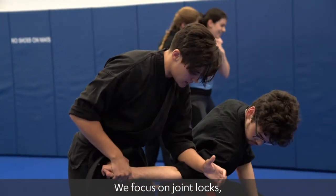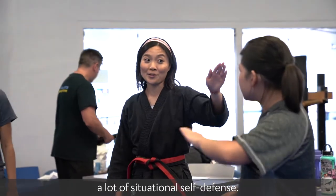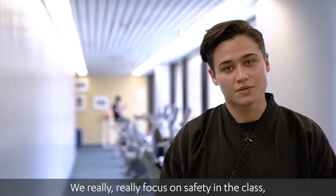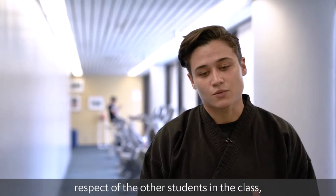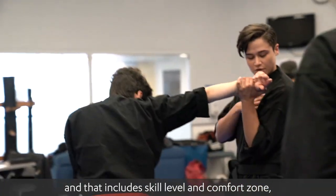We focus on joint locks, focus on throwing, and we do a lot of situational self-defense. We really focus on safety in the class, respect of the other students in the class, and that includes skill level and comfort zone.